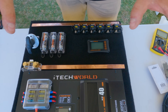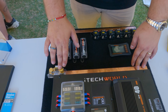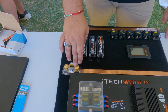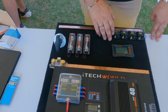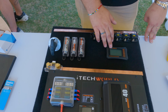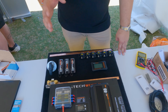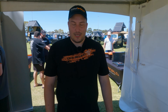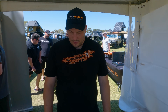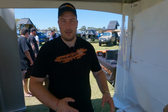Everything feeds through all the devices and comes back into the negative bus bar, then through the smart shunt, which puts all the data into the battery monitor — the brand new BM500 from iTech World. It gives you all the stats on how your batteries are doing, current input from charging, and your usage. Now it's time to put it all together, mount it onto the board, and install it in the truck.